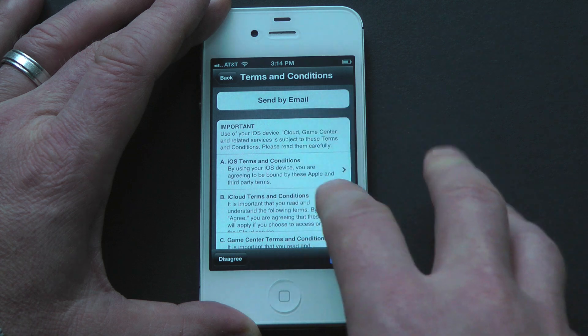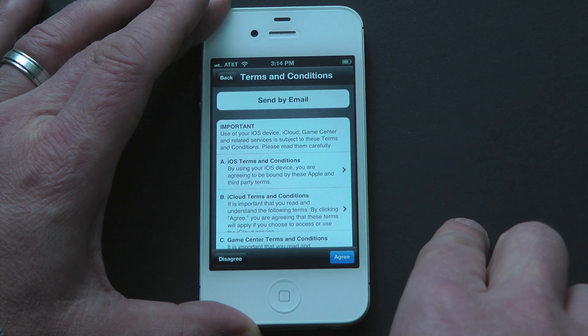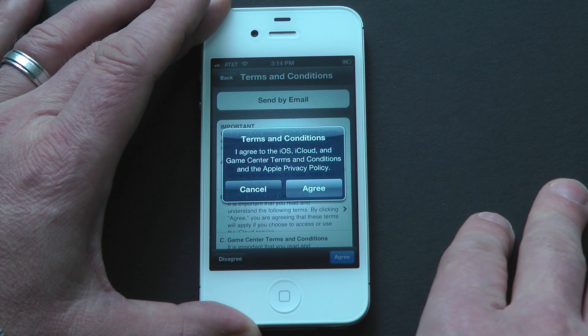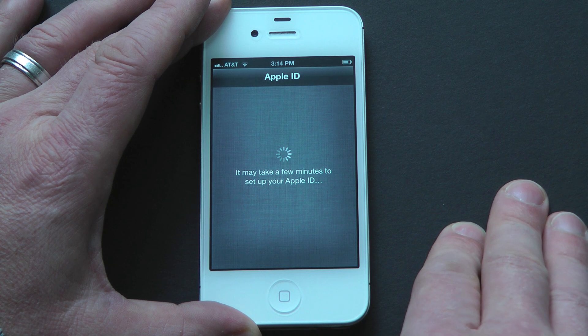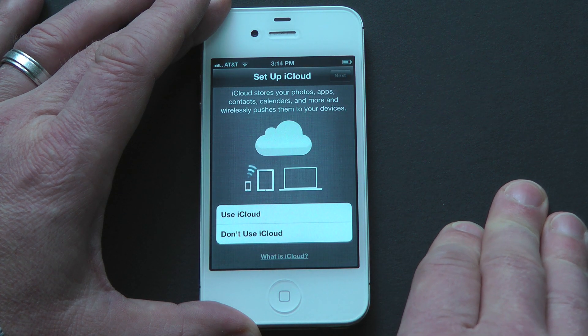Now that we've logged in, we have a rather lengthy terms and conditions. You could certainly read this, or you could send it to yourself via email. I'm going to just recommend that you click Agree, and then we can move to the next step, which is whether or not you want to use iCloud. I certainly recommend you use iCloud. iCloud will store all your content wirelessly and push it to all your devices. So if you make a change on your iPhone, changes are automatically made across all your devices.